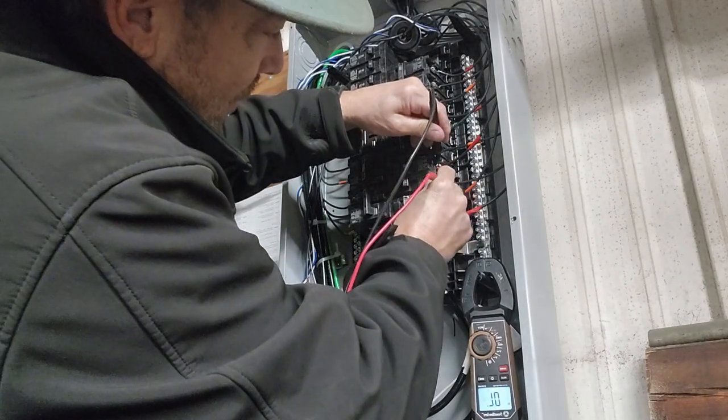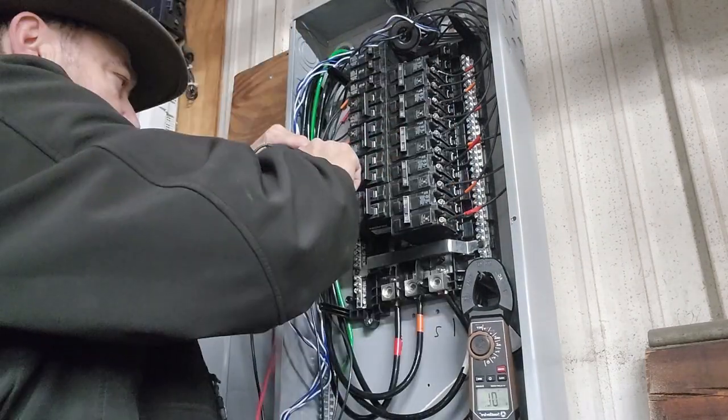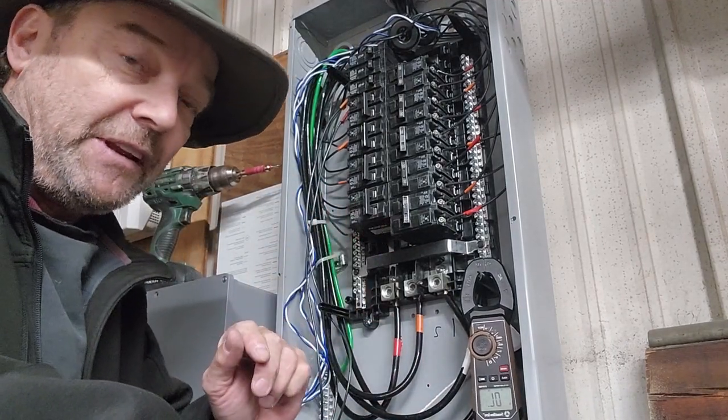Going through each string: overload, overload, overload, overload, and overload. That means I've got no shorts and no combiners going up there causing any issues.